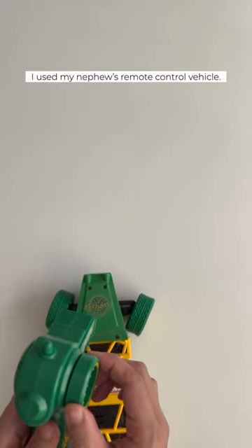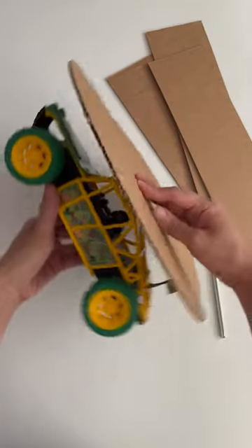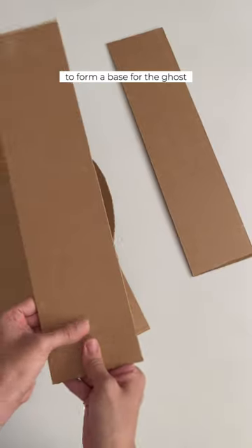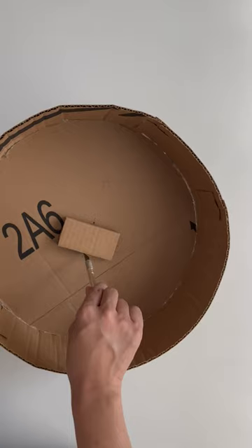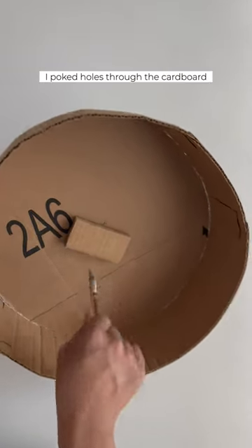To make it move, I used my nephew's remote control vehicle. I covered it with cardboard to form a base for the ghost and so that the fabric doesn't get caught on the wheels. I poked holes through the cardboard and the lid.